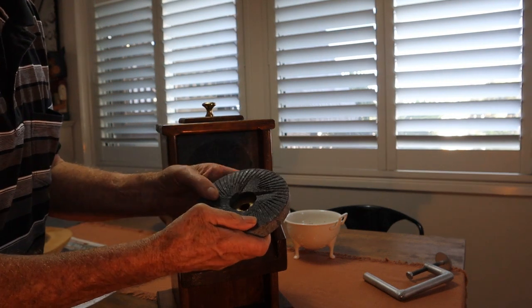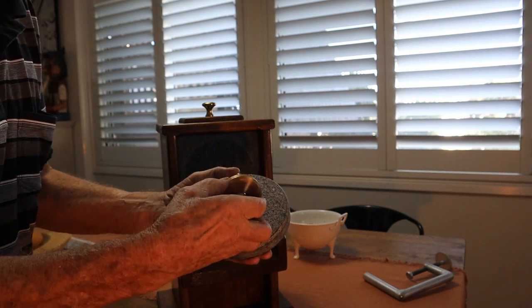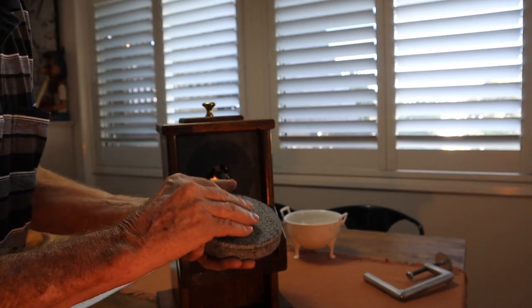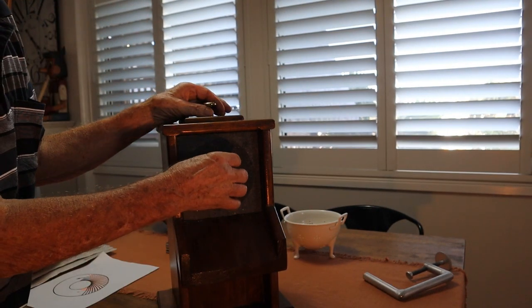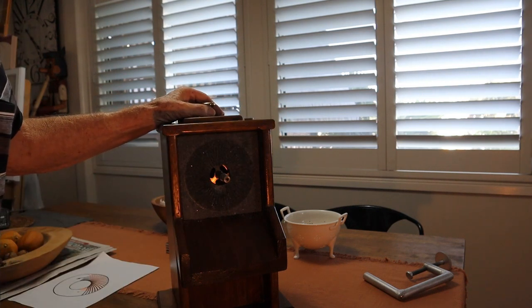Here's the millstone. This is just a brass plate — it's got two pins on it so it locks onto the stone. Now this is a 20mm shaft with a keyway in it, because there's a lot of torque involved with a hand mill.